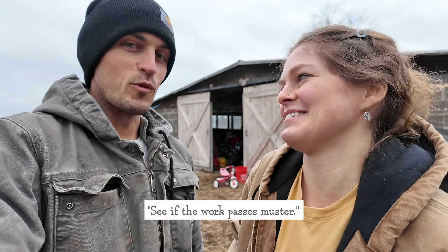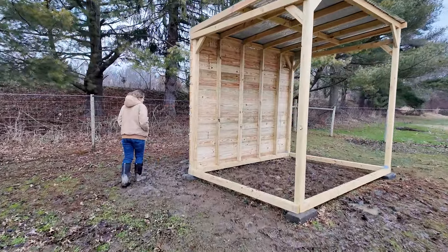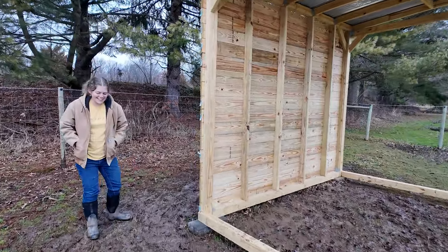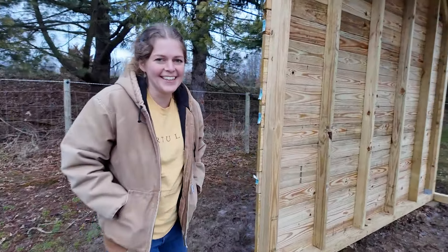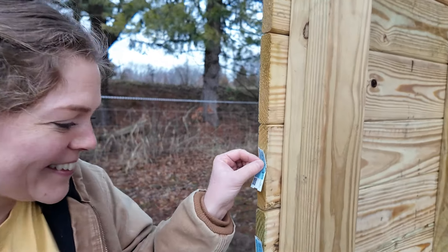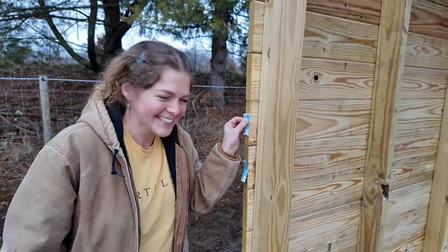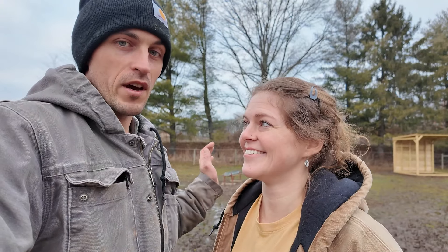The boss lady is out to come see if the work passes muster. It's so nice — yeah? Yeah. You happy with it? Yeah. Can you take these off? You don't like these? No, you can see them from the house. So the back of the horse shelter is complete. Horse is coming tomorrow.